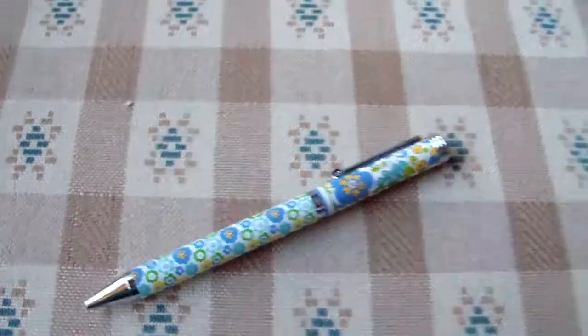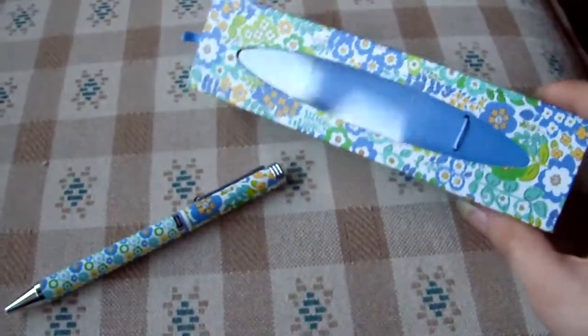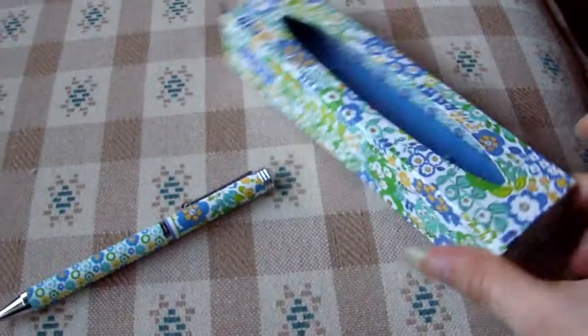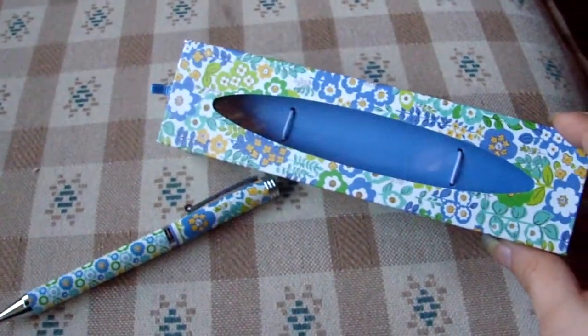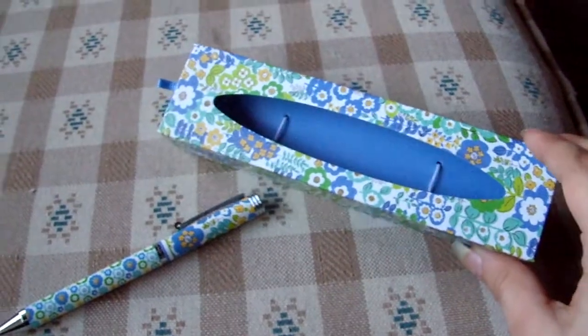Now when you get these pens, they come in a really nice box, just like this one, and I usually tend to keep the boxes because the boxes themselves are really nice and I keep other things in the boxes as well.